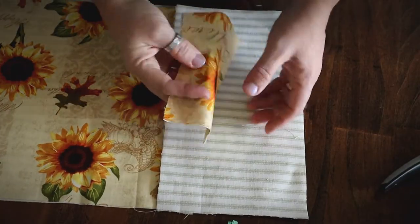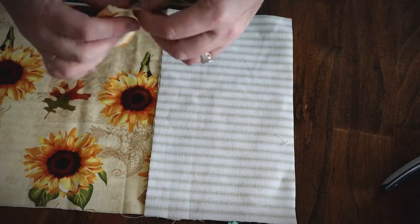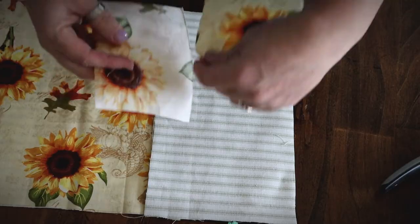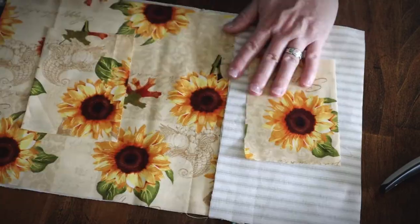If you want to make a pocket for pens, highlighters, and things like that, you'll need two pieces of fabric at whatever size you want your pocket to be, plus a half inch all the way around — so the pocket size plus a total of an inch in each direction. I make it double-thick for durability. I'm making my pocket out of the same fabric as the cover.